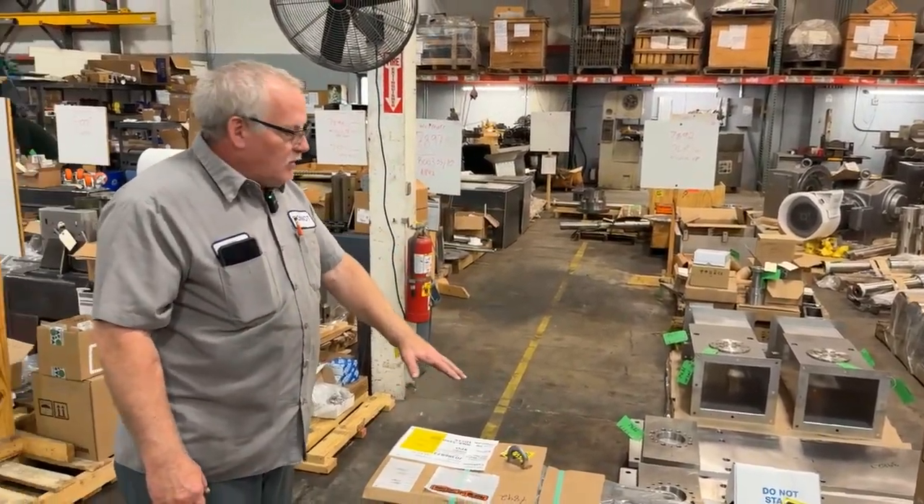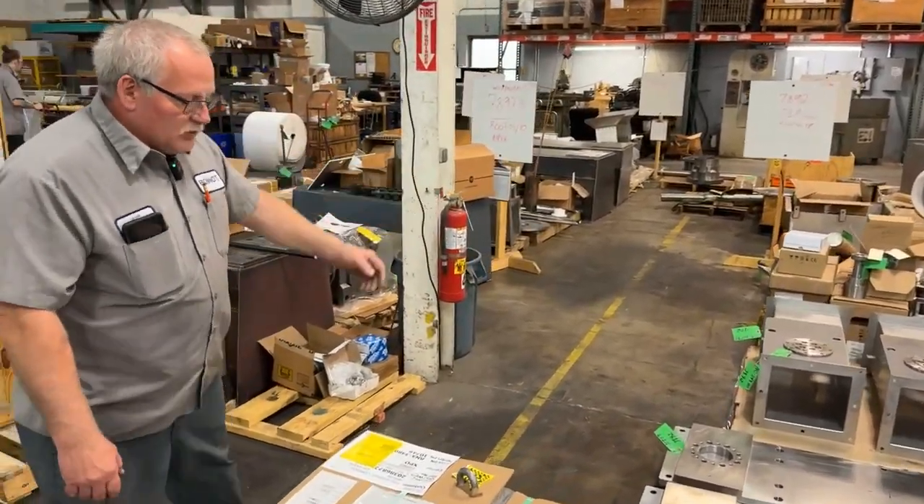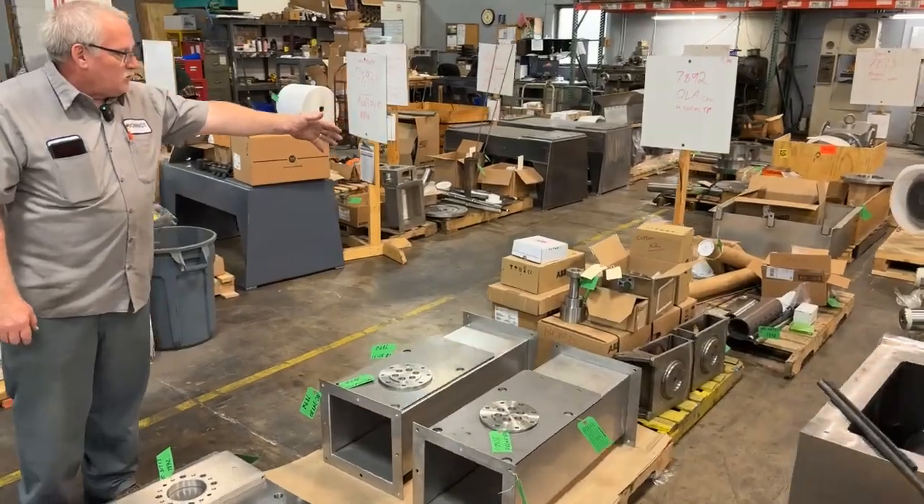I grab all my parts out of that staging area and put them together. You got the bases, hopper chutes, the motors, different boxes of fasteners.